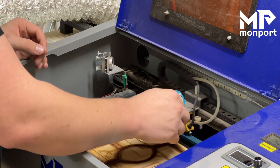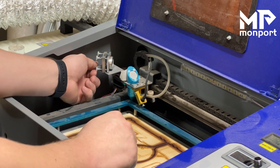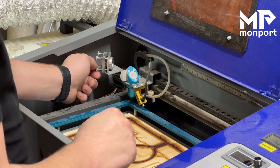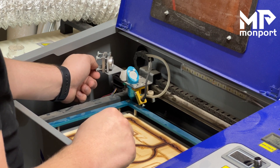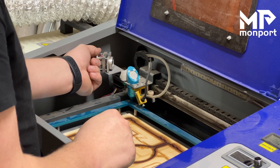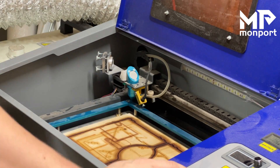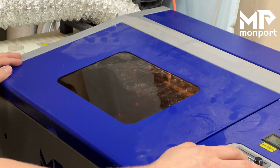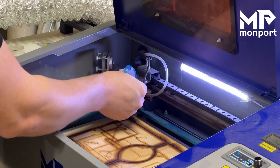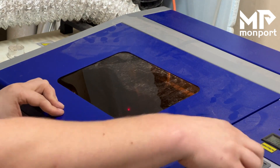With where we saw that hit, we want to bring it down a little bit. To do that, we want to loosen this bottom screw and tighten this top screw just a little bit. Now with that done, we're going to turn the laser back on, close our lid, make sure we are in position, and test.